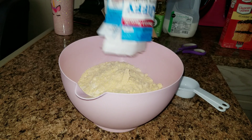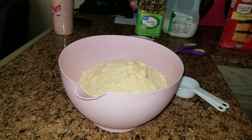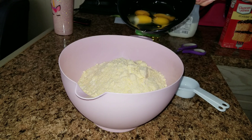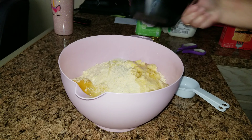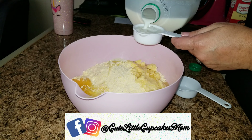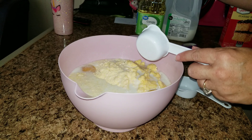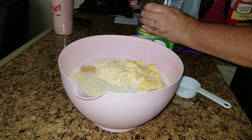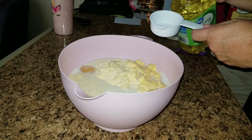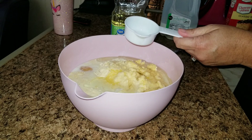Then you're going to add your Jiffy muffin mix, and then add all of your wet ingredients. I will leave a link down below so you guys can have a copy of this yummy recipe. You're going to add three-fourths cup of milk, one-third cup of canola oil, and of course those four eggs, and mix it up really well.